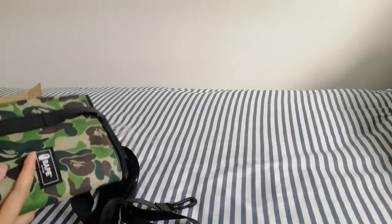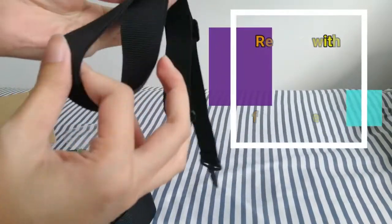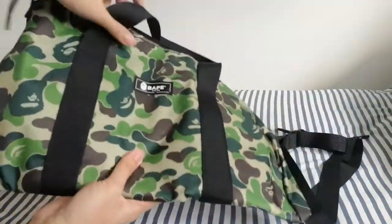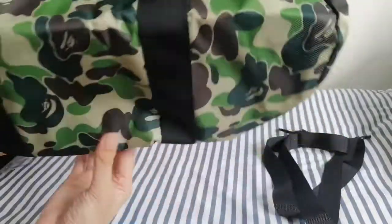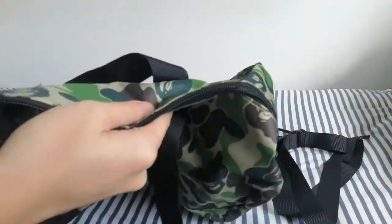It's finally out. So this is the strap. It doesn't feel very high quality, but it's okay because this is not the main point. And this is the bag. So as you can see it's quite huge, and if you open it fully, the size is actually quite big.